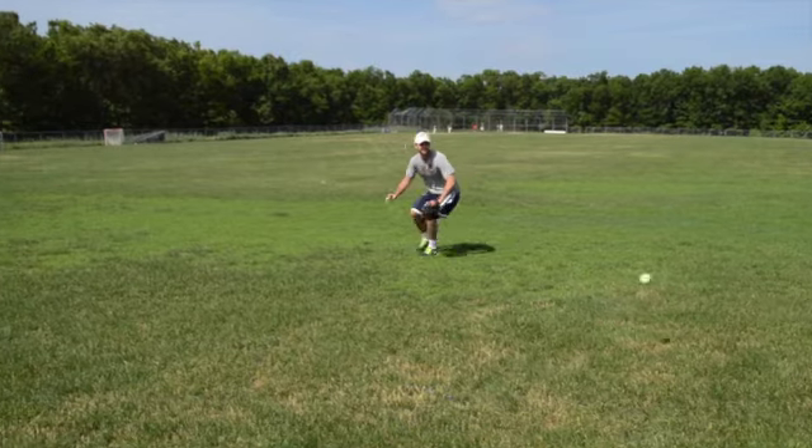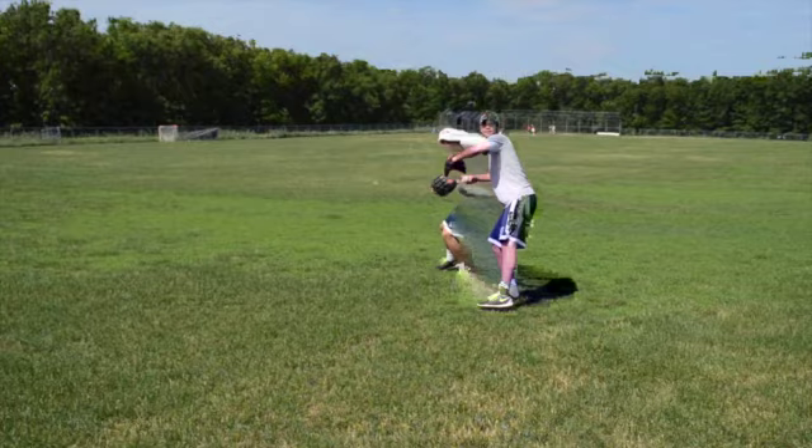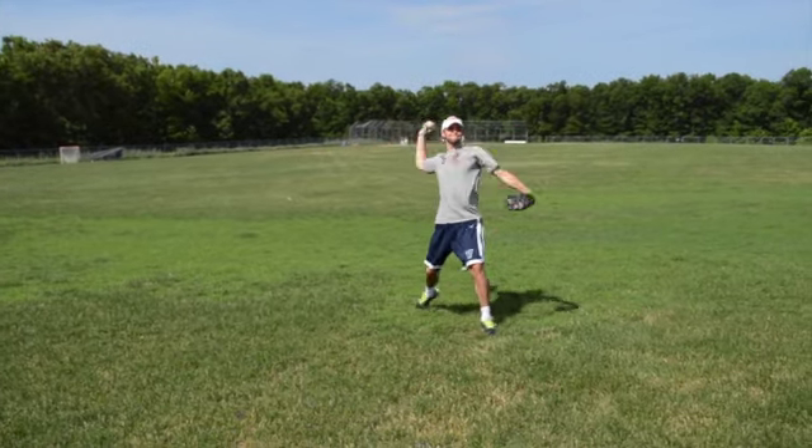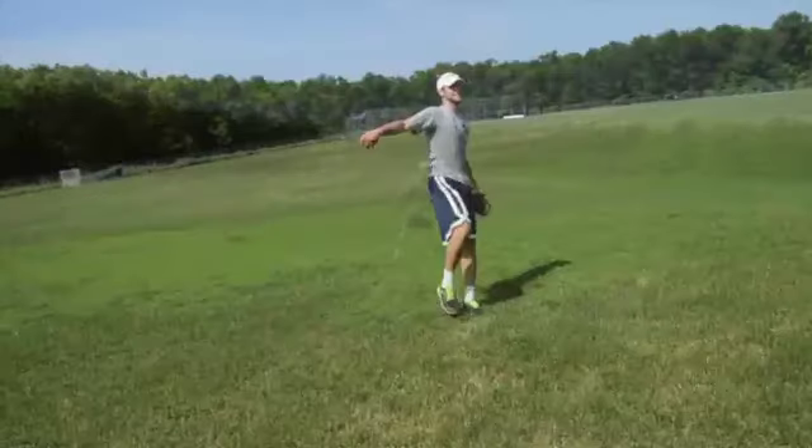Have your partner hit you the ball to your backhand. Field the ball to your backhand using correct form and technique, and then make a hard throw to second base. You may need to take a slightly backwards diagonal angle to get to the ball.